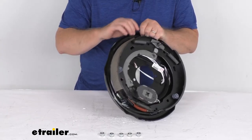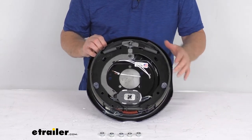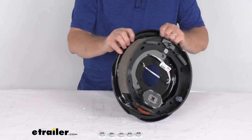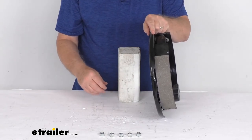One pad goes from here to here, and the other goes all the way from here to here — so one is a longer shoe and one is a shorter pad. The shorter pad is your primary shoe and it will always face the front of the trailer. So that tells you the mounting orientation and confirms this is the driver's side assembly.